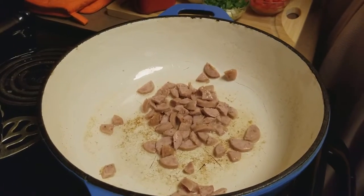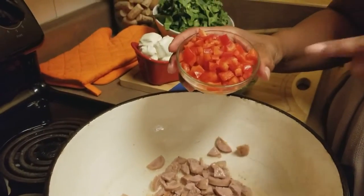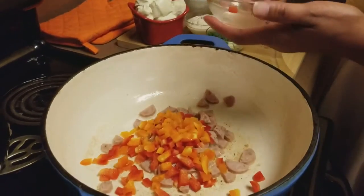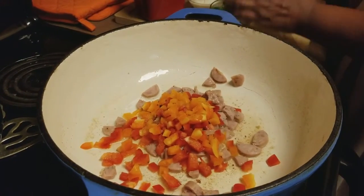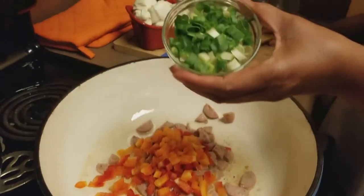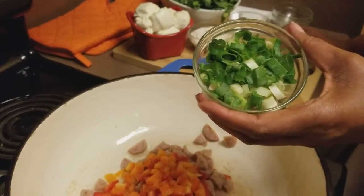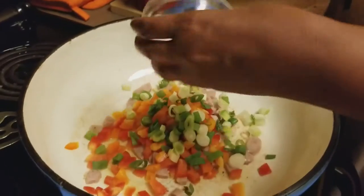The next thing we're going to add is some red and orange bell peppers — I chopped those up — so we're going to drop those in there. Then we're going to add some green onions. This is about two green onion stalks, using both the green and the white portion of the onion.